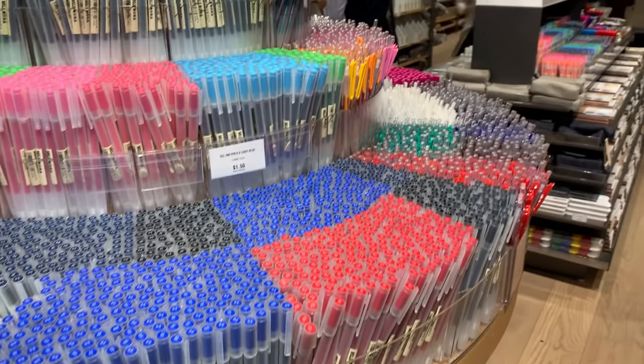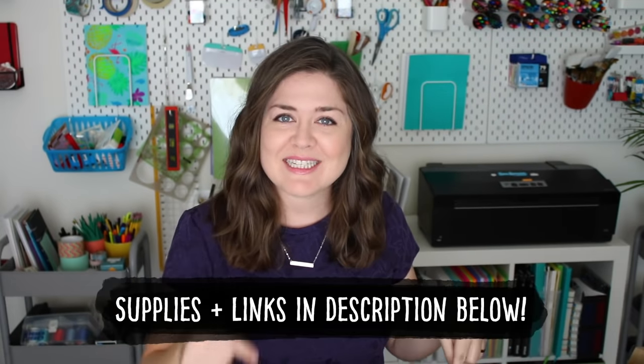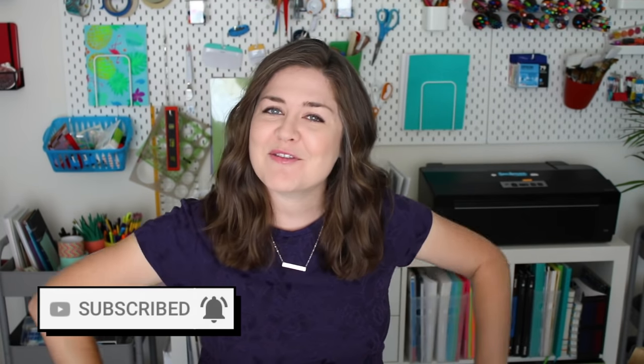I guess you could say this is sort of a haul but it's also a somewhat first impressions review of some stationary items. I couldn't buy everything I wanted in that store — I could probably spend a lot of money there but New York is expensive. I'll put links in the description below, and if you haven't already make sure you hit that subscribe button, hit the bell, and hit that like button if you want to see more stationary haul type review videos. Let's get into it.